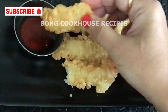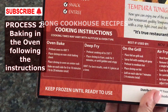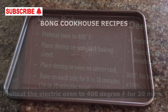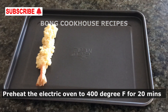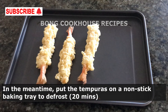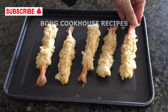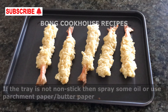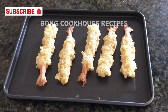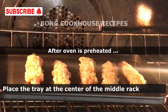For the second process, I will follow the instructions given at the back of the packet. However, I will make little adjustments as per the need. I have preheated my electric oven at 400 degrees Fahrenheit for 20 minutes. In the meantime, I placed the tempuras on a non-stick baking tray and let them defrost for 20 minutes while the oven preheated. If the tray is not non-stick, please spray some oil or use a parchment paper or butter paper. I placed the tray at the center of the middle rack.